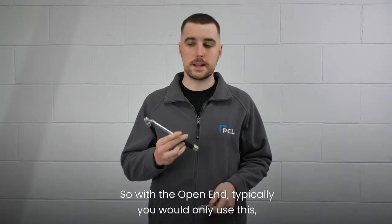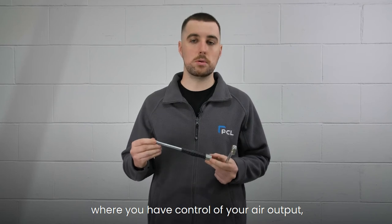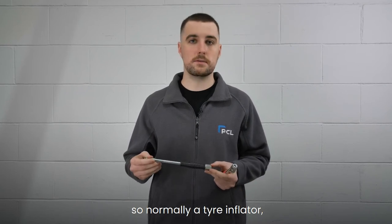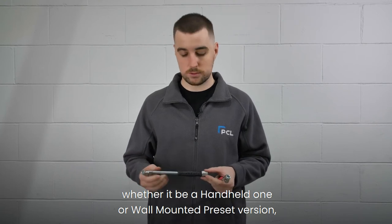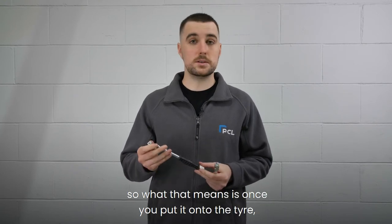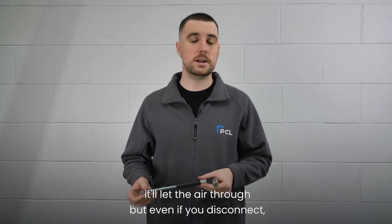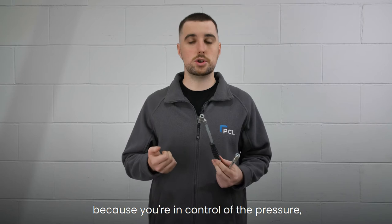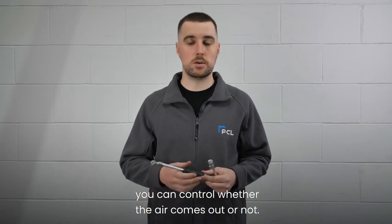With the open end, you would typically only use this where you have control of your air output — normally a tyre inflator, whether it be a handheld one or a wall-mounted preset version. So what that means is once you put it onto the tyre, it'll let the air through, but even if you disconnect, because you're in control of the pressure, you can control whether the air comes out or not.